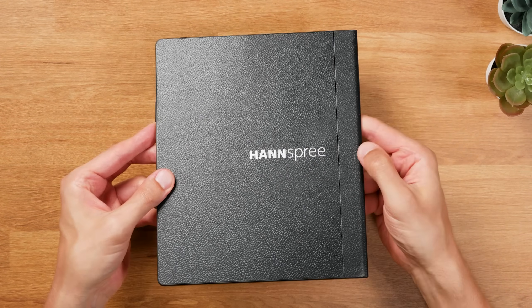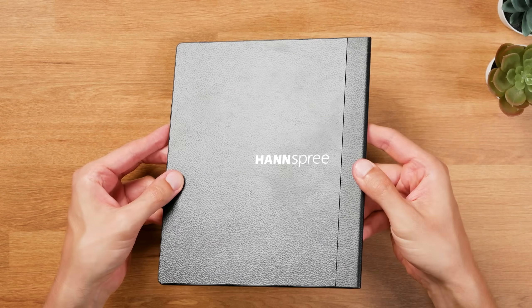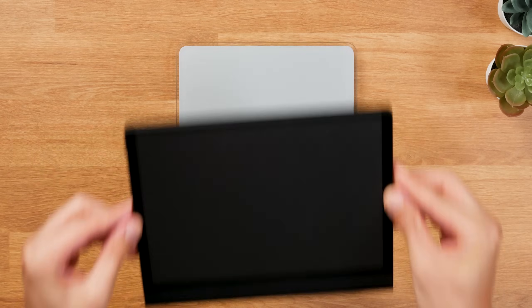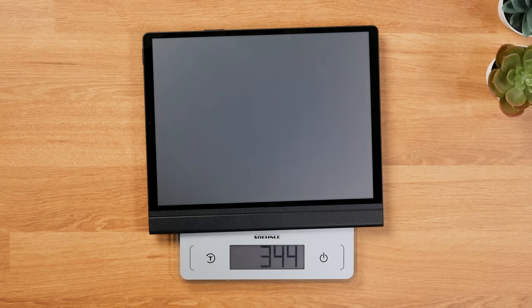Thanks to the thin build and also the light weight of just 345 grams according to my scale, the HandsNote 2 feels very well balanced and is easy to handle. The frame on the sides seems to be made of aluminum and it has this matte black finish.